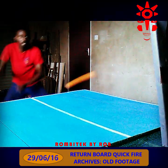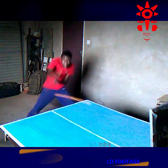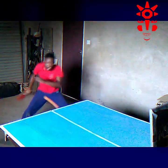We hope you were inspired by this video, because table tennis is not just a sport — it has the potential to unite the whole world.